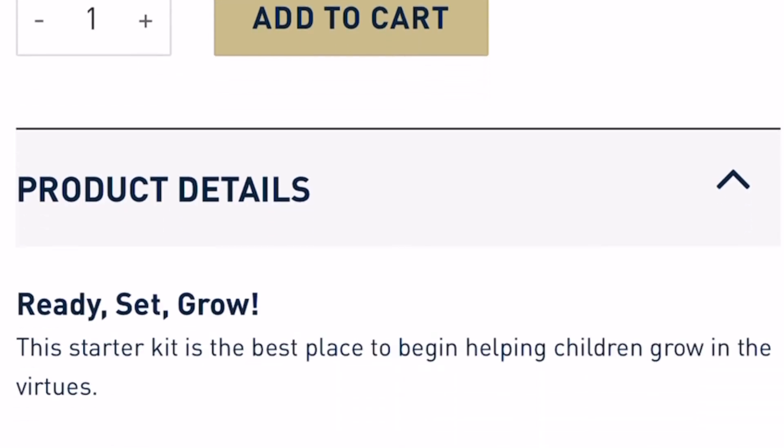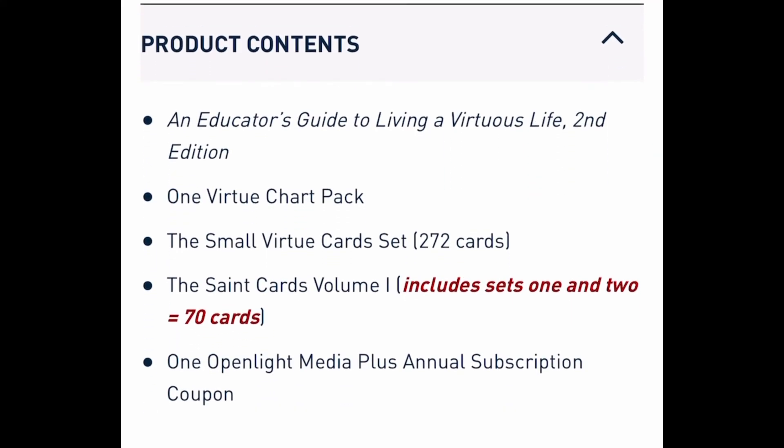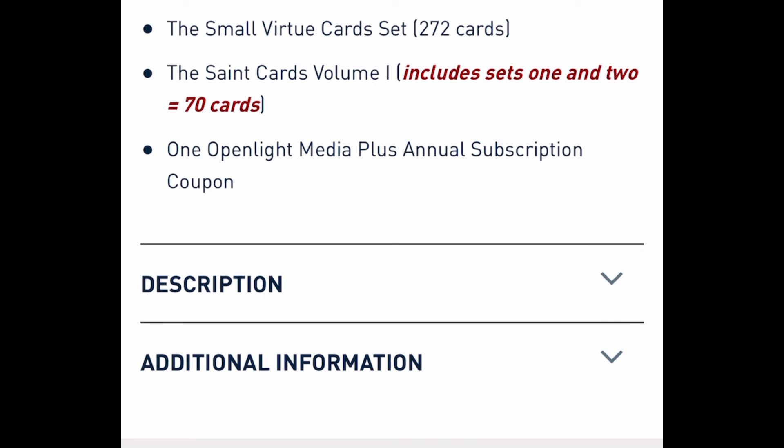In case you want the full set of saint cards — here's what the starter kit includes: the educator's guide (I have the first edition because I bought this kit about four years ago, before this online course existed), the one virtue chart pack, the 272 virtue cards, the saint cards, and at the bottom that last bullet point is a one Open Light Media Plus annual subscription coupon.